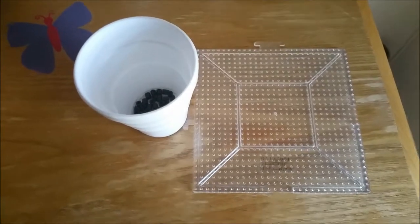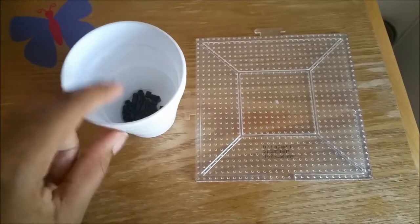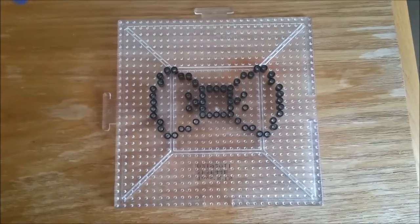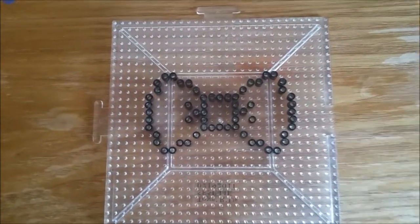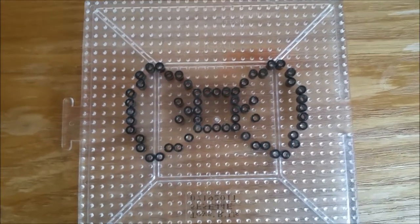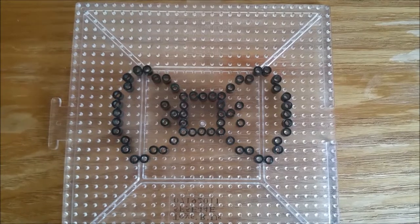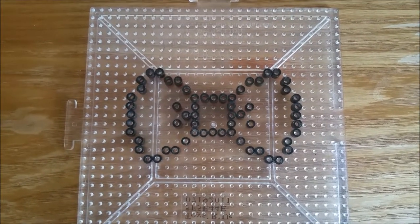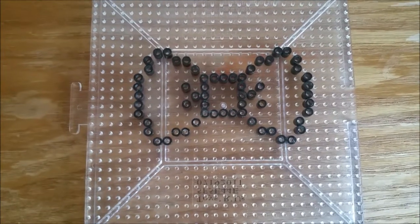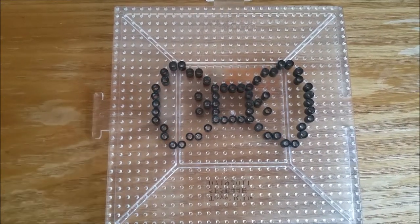First we have to do the outer rim with the blush perler beads. Okay, this is how the outer rim of the bowtie should look like. If you are trying to do the same thing as me, I would advise you to pause the video and start off like this. This is the outer rim.